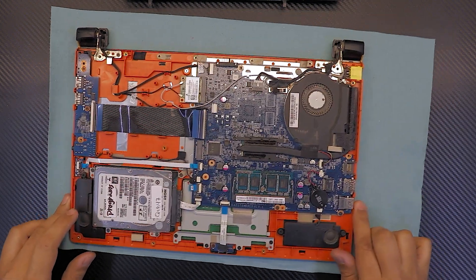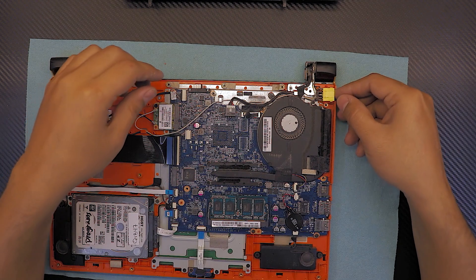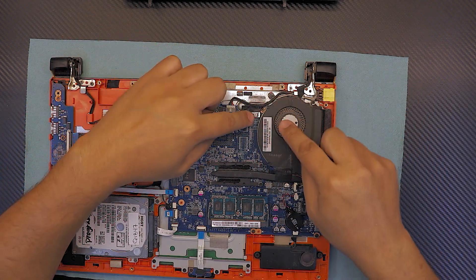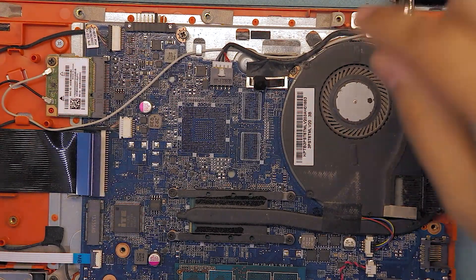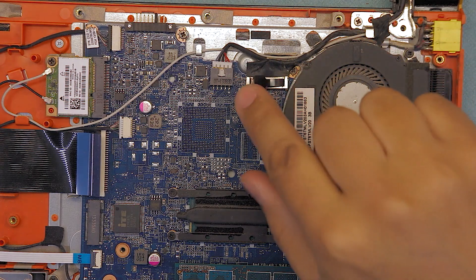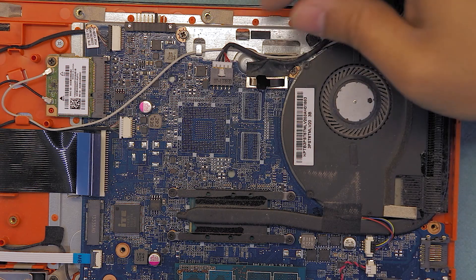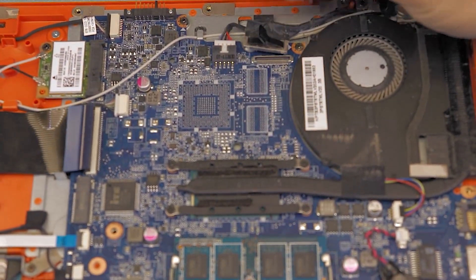The power jack is going to be right by the fan, right over here. To remove it, first you have to remove the flex cable for the screen. Let me zoom in on that — you want to grab this connector here and lift it up. Let me show you in this position — it just comes out.